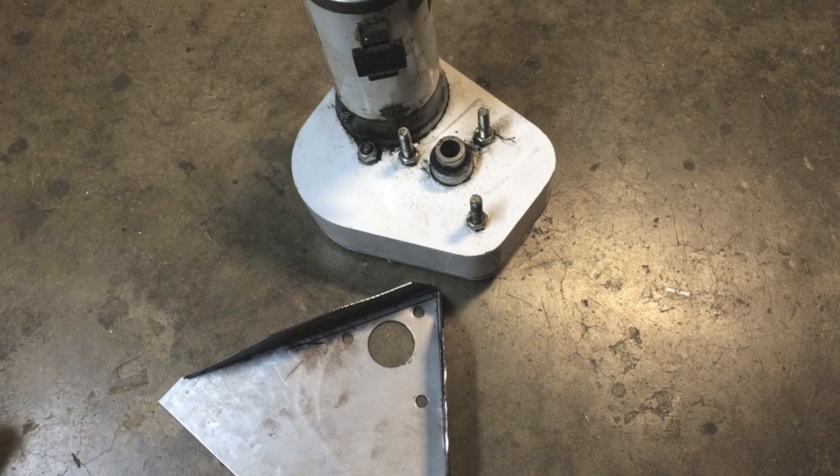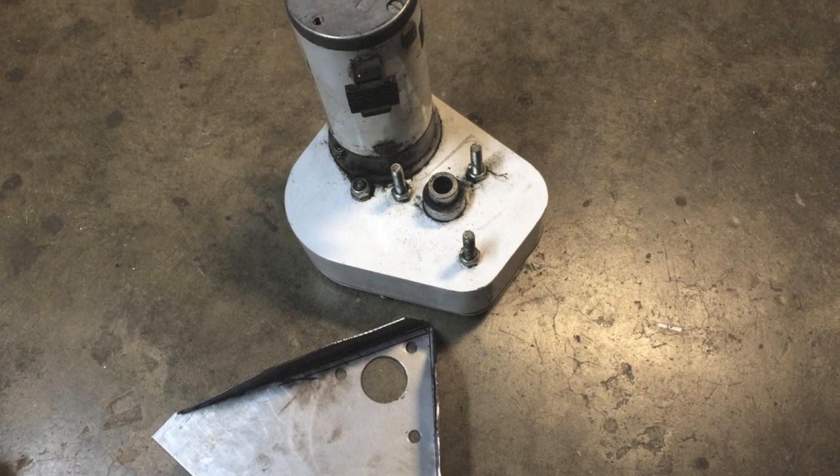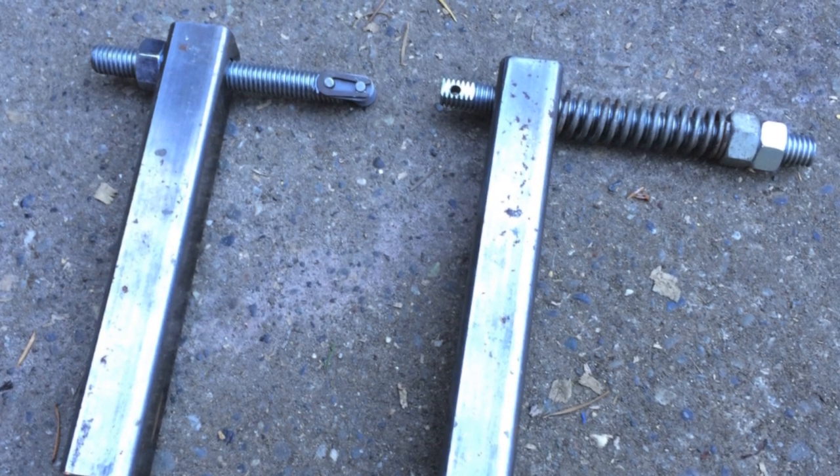Here's a real simple bracket I ended up building to mount the winch to the gearbox. These are chain tensioners I ended up building to mount the chain to the track.